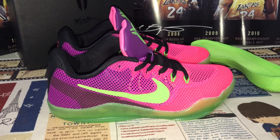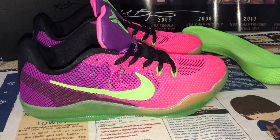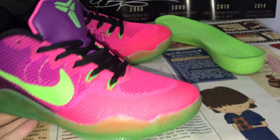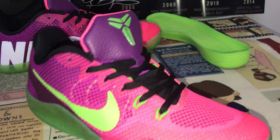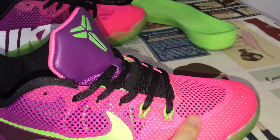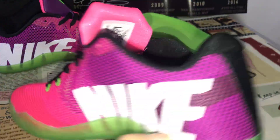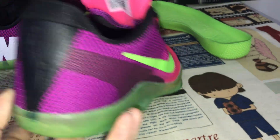Hello friends, let me show you the Nike Kobe 11 — my peculiar shoes. The shoes feature pink, purple, and green colors. The upper middle is made of mesh material with pink and purple color sublimation, and both the outside suit is green color.